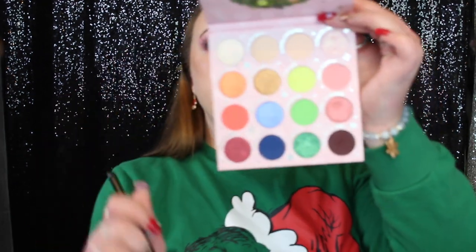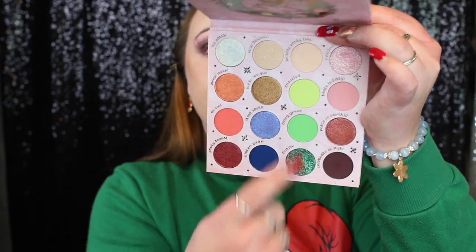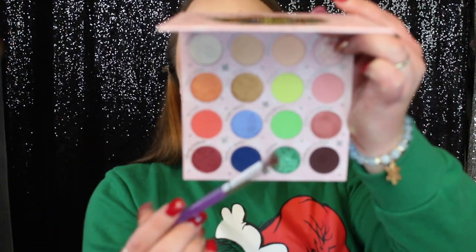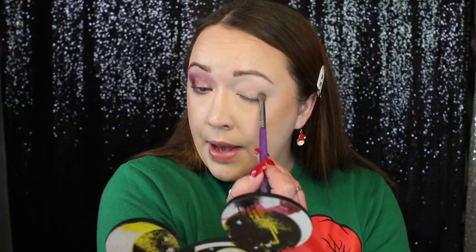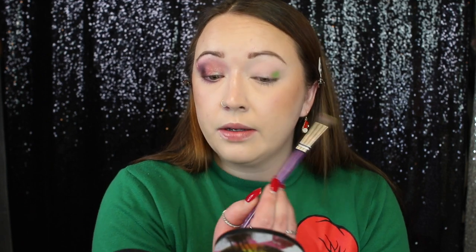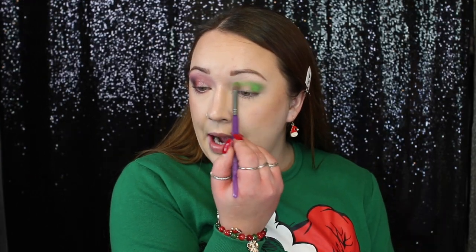I'm first taking this shade called Holiday Party Time — she kind of reminds me of eggnog. Do you guys like eggnog? Let me know in the comments. This is a very pale shade so we're not really going to see it on the lid. There are actually somewhat two green matte shades — one has specks of glitter. I'm taking the darker one first, called Being Green — I actually like that name. I'm going to pack this shade along the outer V and into the crease. This green is really nice and super pigmented, the same shade as in the pan.